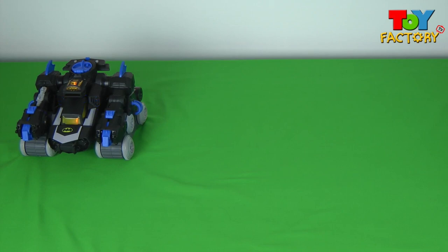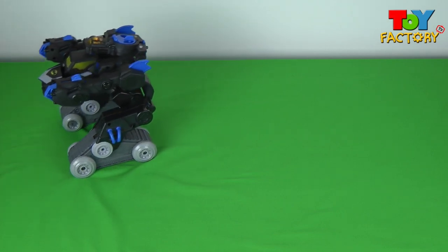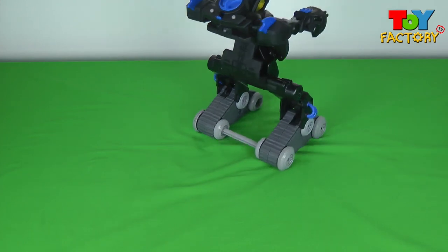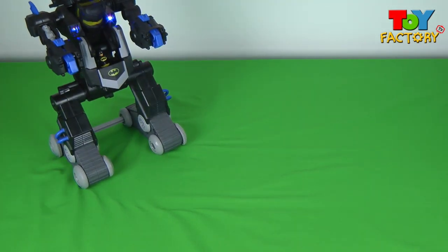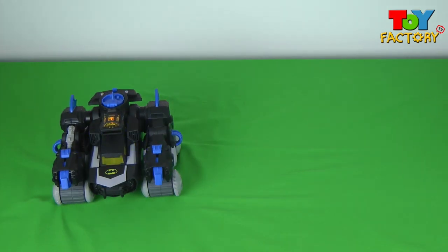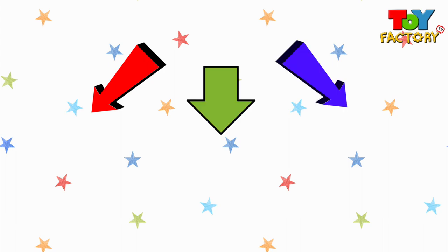This might be my favourite Imaginext toy. We really like the remote control command centre too, so it's either the Batbot or the command centre. Well, thanks for watching kids, and for more videos every week tune in to Toy Factory TV. For new videos every Tuesday and every Friday with your favourite characters and toys, press the subscribe button and subscribe to Toy Factory TV. See you next time kids!